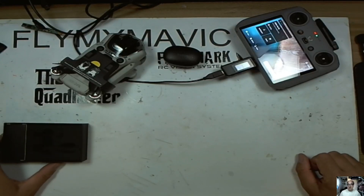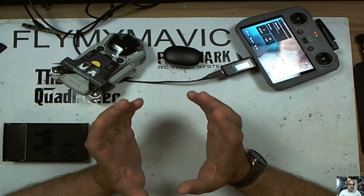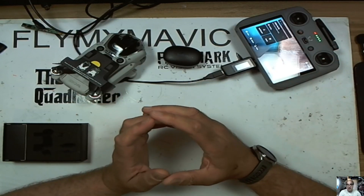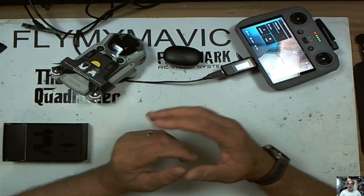Thanks for joining me. Part 7 of my Mini 4 Pro bite-sized little videos. If I find anything useful I'll put a little video out about it. If you haven't watched the other videos have a quick look at them — they're only about 5 minutes long most of them.